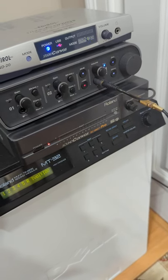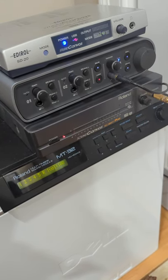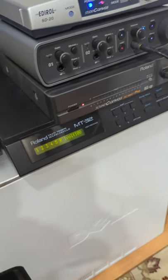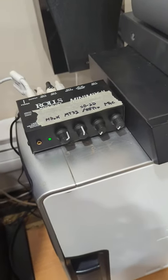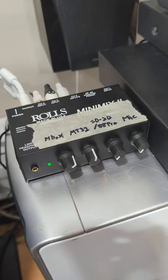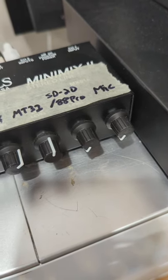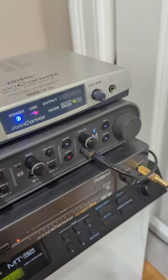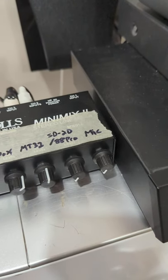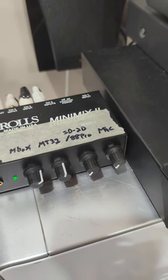I just have the one MIDI output coming out of the Avid Mbox into the MT-32, and then the MT-32 MIDI through powers the output of the SC-88 ST Pro. It sends an exact copy of the MIDI data going into the MT-32. The way I manage that is depending on which sound module I want to use with gaming — like if I want the MT-32 — I have this all feeding into this little line level mixing box.